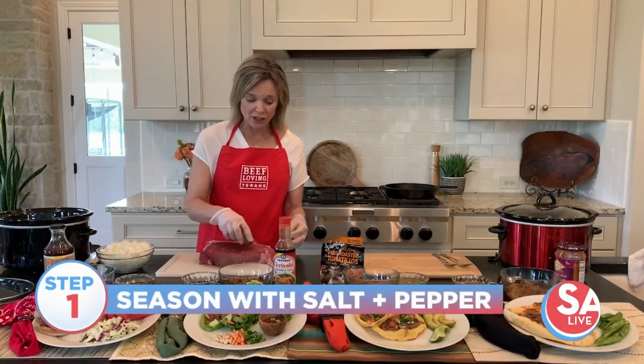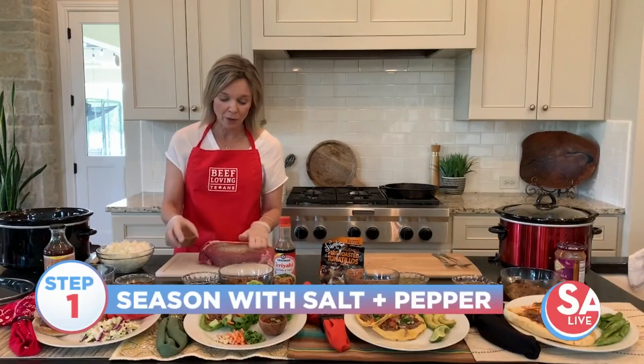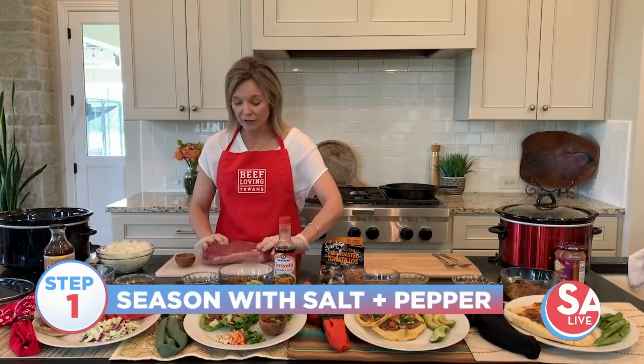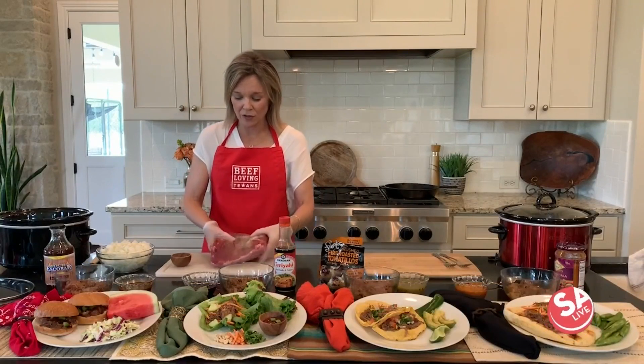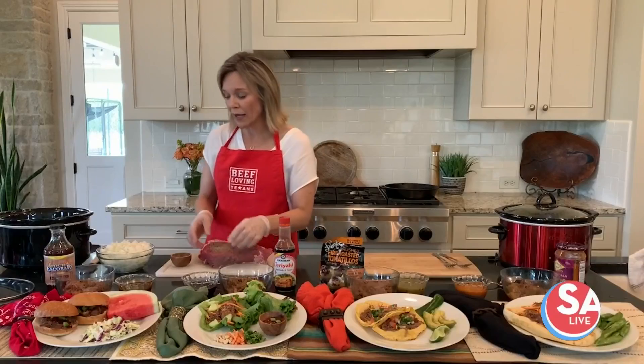You're going to season it simply with a little bit of salt and pepper. I like browning it after seasoning with a little bit of olive oil — that works great and brings out those beefy flavors, but you don't have to.